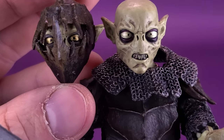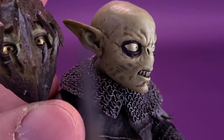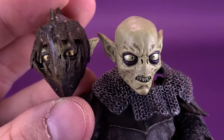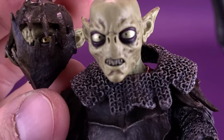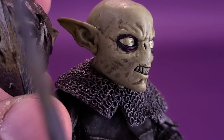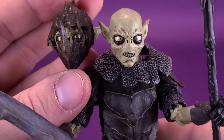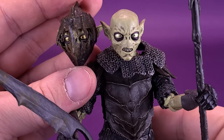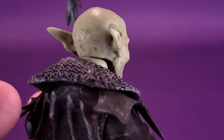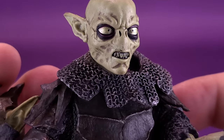Diamond has really done a great job not only sculpting these but painting them so well. Not only the off-coloring of the green — it kind of looks like someone related to Yoda — but they've also gone in and added a nice wash to the face. That really fills the crevices and creases, giving a nice additional sculpted look. It allows the sculpt to really stand out and pop on the figure's head. The second head sculpt is just as good, really.